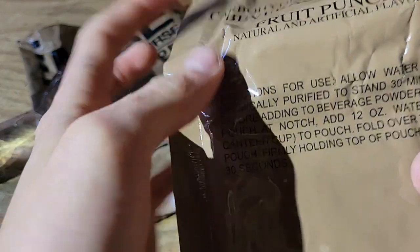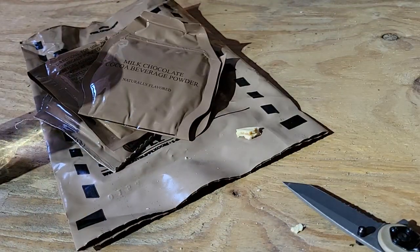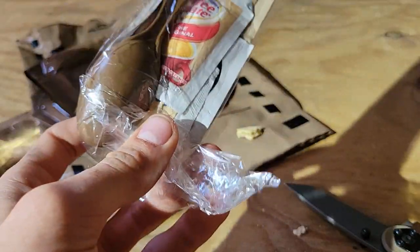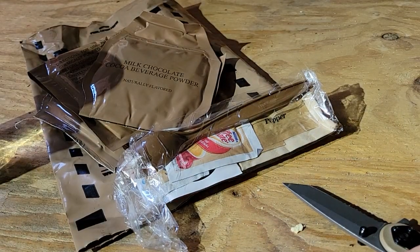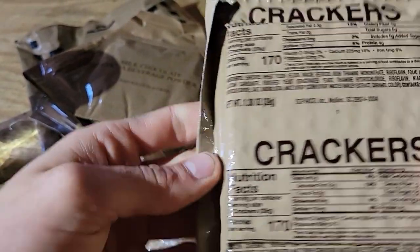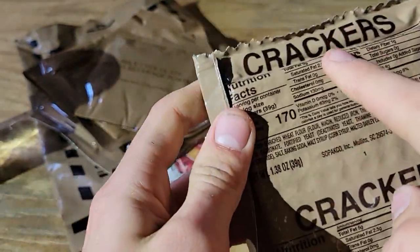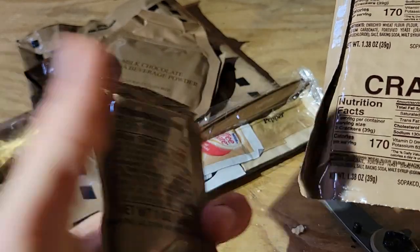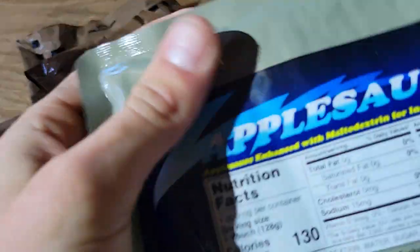Fruit punch — I would make it but I'm fine with my regular water. Hot chocolate — still good. Here's your coffee and creamer. The cracker — I'm not gonna cut it open because it's just a cracker and I already know what it is. It cuts down into four pieces.